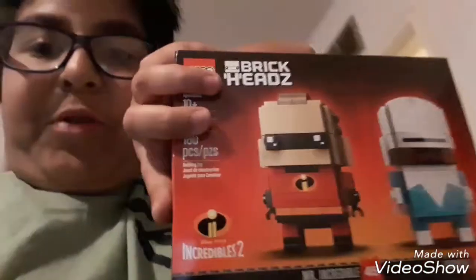Hey guys, Vincent here, aka the Impulsta. Today I wanted to do a Lego review. I got this Lego set and I want to build it and review it in front of you guys. It is the Lego Brickheadz: The Incredibles. I'm gonna go ahead and unbox this, build it, okay?